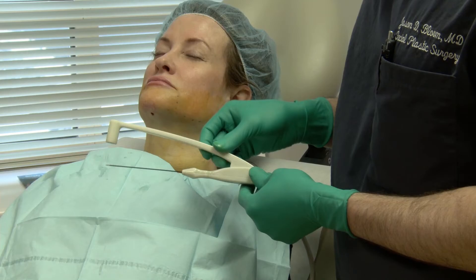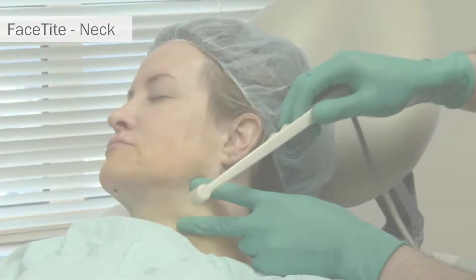This is a look at the FaceTite handpiece, consisting of a subdermal 10-centimeter probe and surface bipolar electrode.